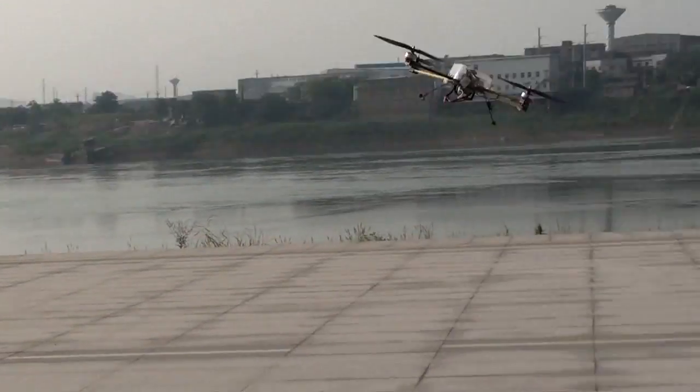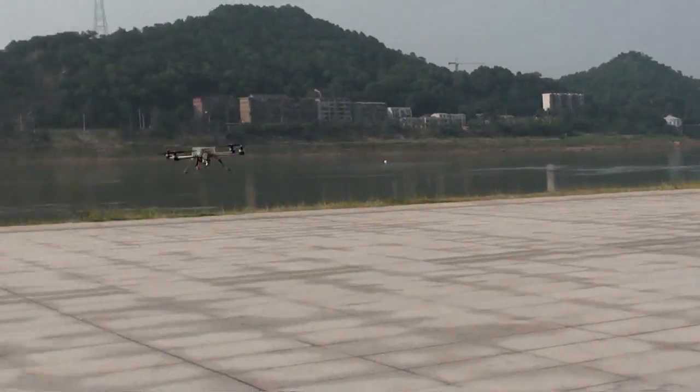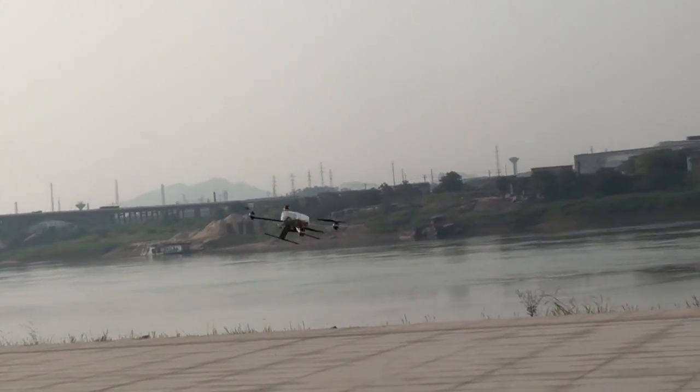I'm actually having fun playing tennis with this one. The speed is good.